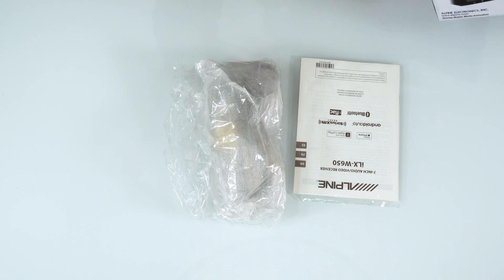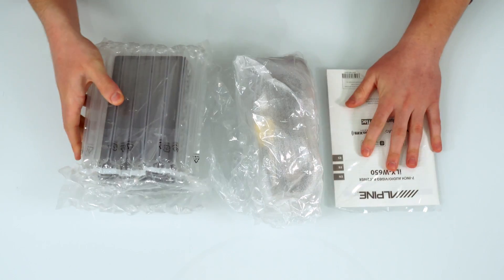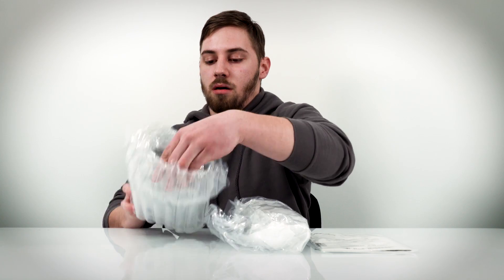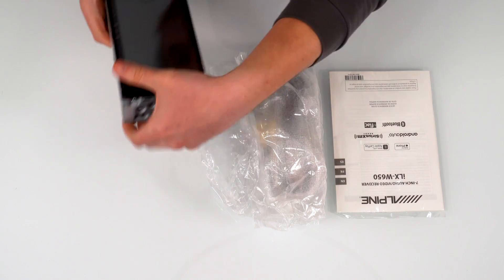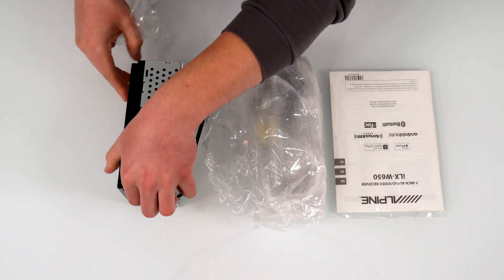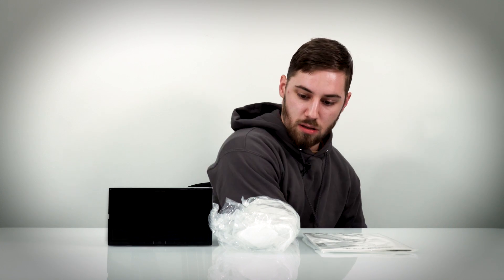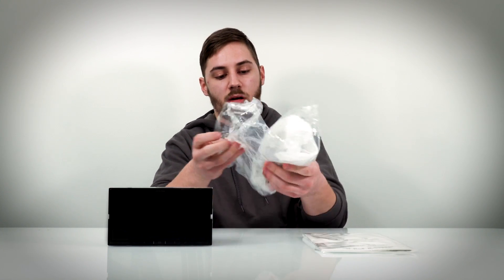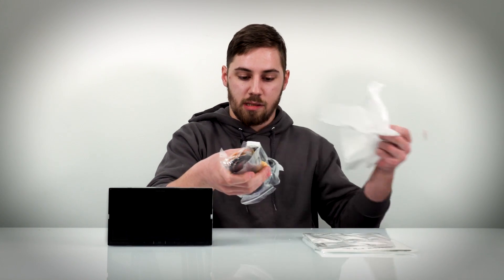This is the actual stereo itself. I'll move this out of the way and take this out so you can get a good look at it. Let's go ahead and take out all the wires as well so you can see everything that you can use with this.